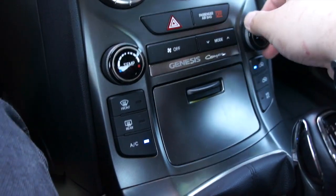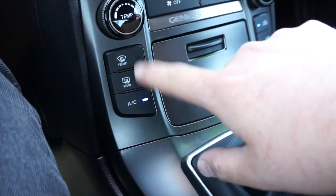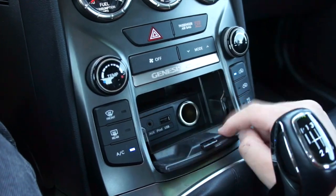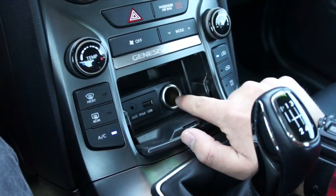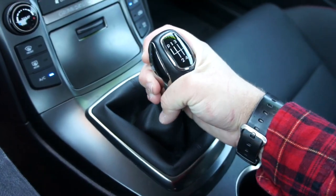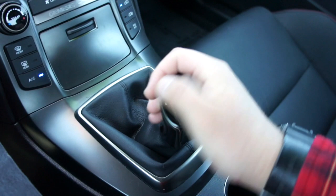Down below that you have your single-zone manual climate control — nice and simple to use — with fan speed over here and temperature over here. Down below that are your defrost settings and you can change the zones from these controls. Inside the center console you have your USB and auxiliary input as well as a power outlet and more storage.